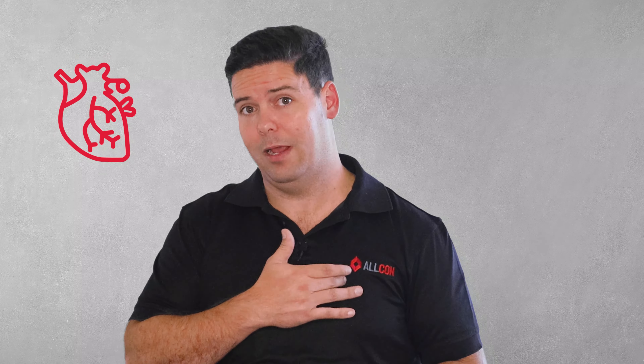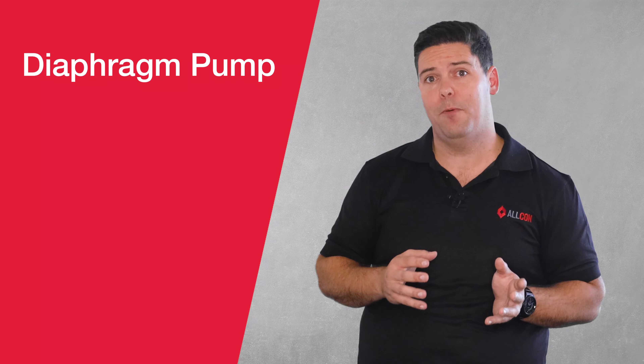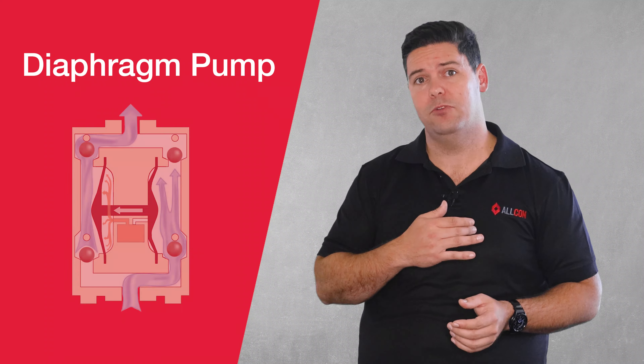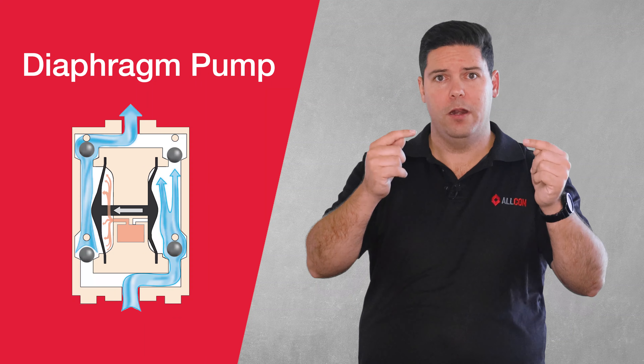As it turns out, everyone's already got this type of pump — it's called a heart. And unfortunately it's not all that practical for applying curing compound. Most curing compound sprayers will run a diaphragm pump, which operates in a very similar way to your heart: as the diaphragm moves in and out, valves open and close to pass the fluid through. Unfortunately, these types of pumps are not as cheap as a centrifugal pump.